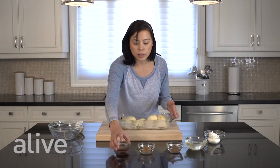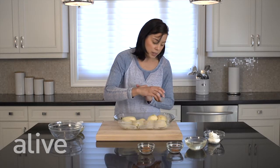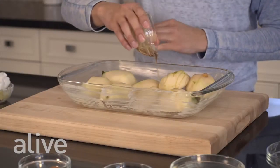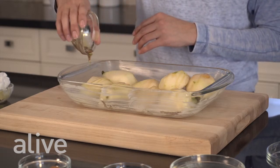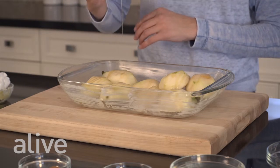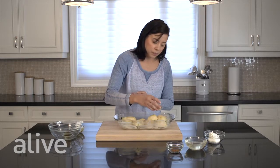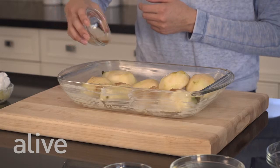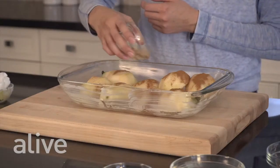We've warmed our liquid honey and we're just going to pour it over our pears. We're going to sprinkle with our cinnamon and our freshly ground nutmeg.